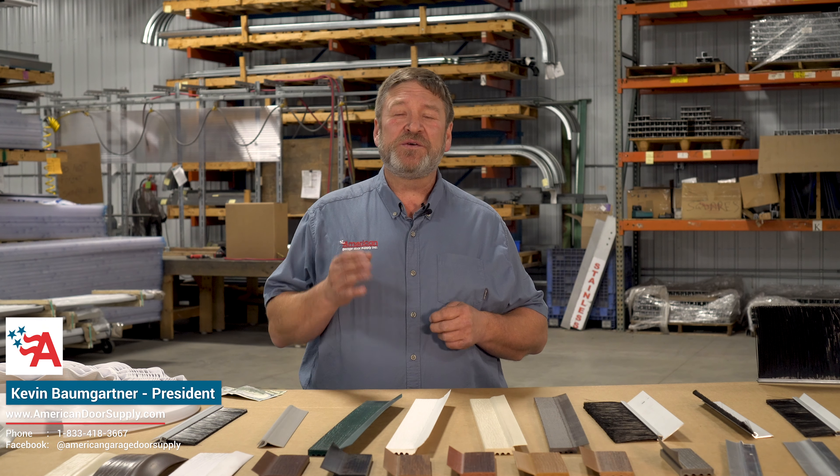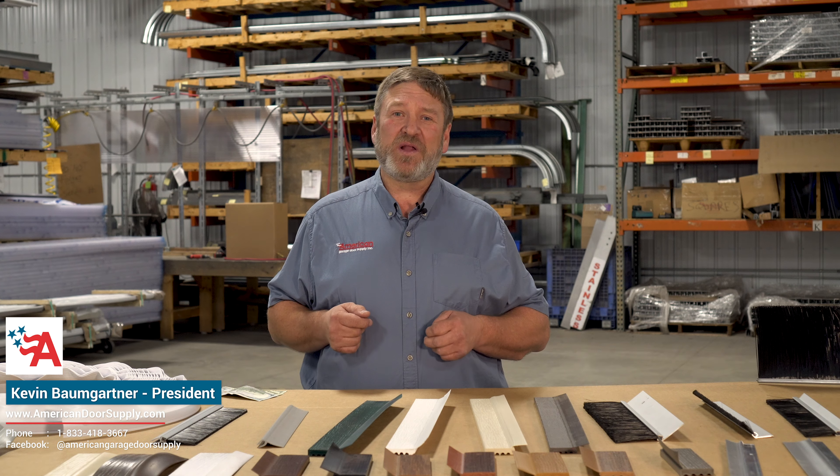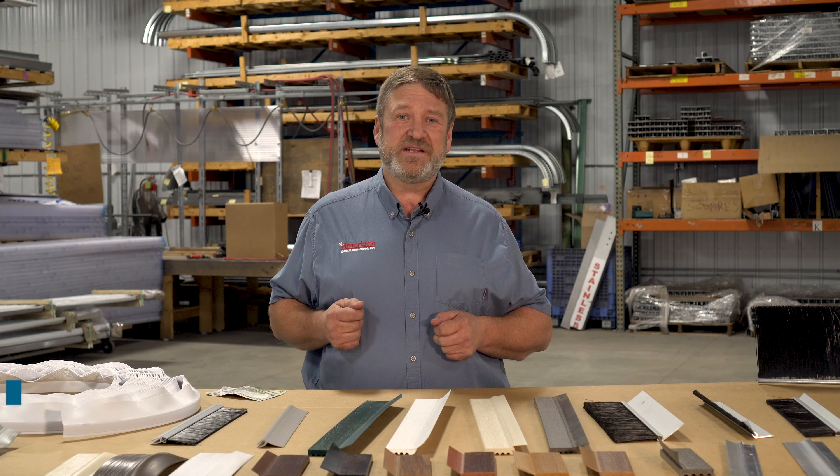Check out our website today at americandoorsupply.com, or visit our YouTube channel, and let us show you why thousands of businesses and folks just like you depend on American Garage Store Supply for all of their weather seal needs.